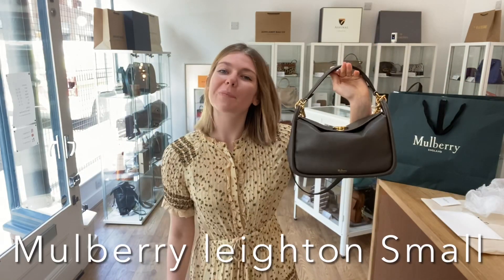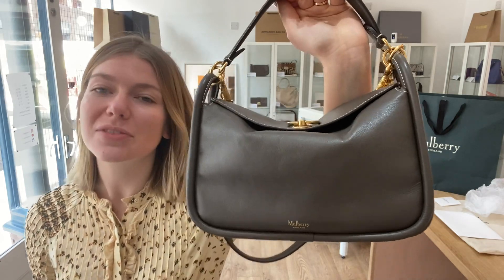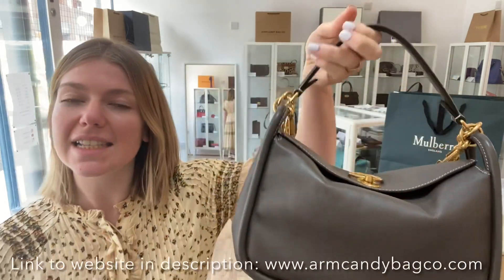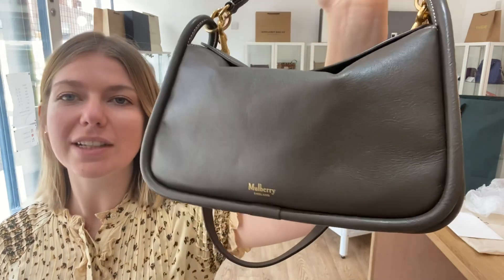Morning everybody! Welcome back to Arm Kendi. I hope you're all okay. We are back with a beautiful piece of Mulberry today. This is a Mulberry Leighton. It's in size small and it's in the colour Dark Clay.